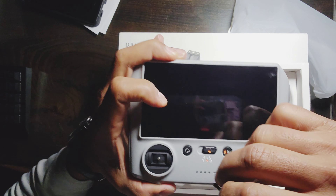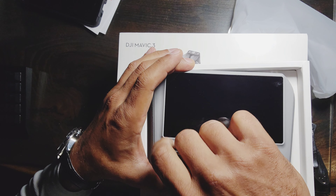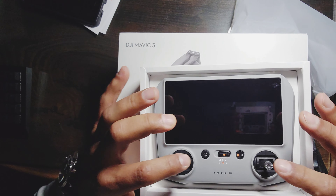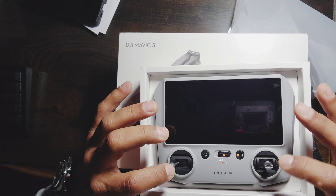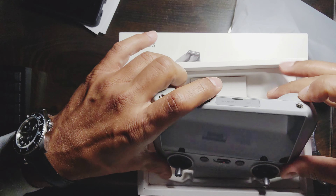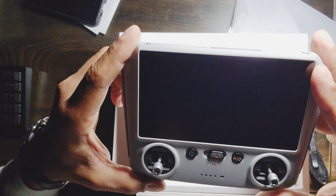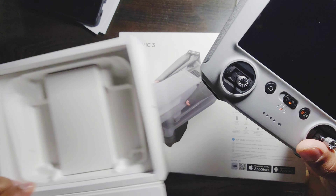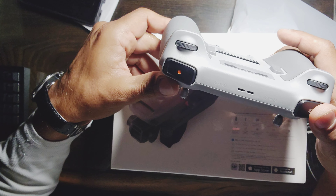The reason I got this drone is because it's omnidirectional — it has sensors up, down, and on the sides so it avoids objects automatically. It's basically idiot-proof, so I don't have to worry about crashing it. Anyway, that's the remote — I'll have to charge it.